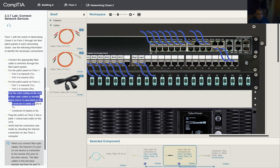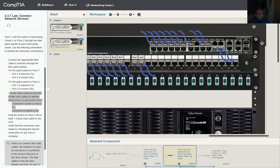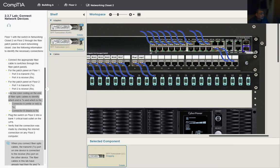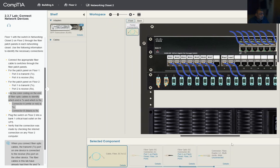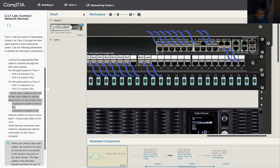We use the color coding on the end of the fiber optic cable to identify which is transmission and which is reception — connector B in black is RX. We select the LC adapter, plug it into port SP2 on the switch, then bring the cable back and get that connection up to the switch.